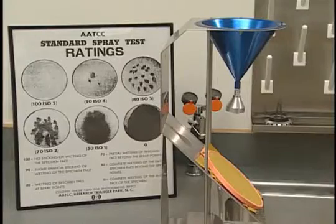A laboratory ring stand with a support for a 150 millimeter funnel is attached to it. A spray nozzle with 19 holes in an arrangement of one center hole surrounded by concentric rings of holes is secured to the bottom of the funnel by a rubber sleeve.